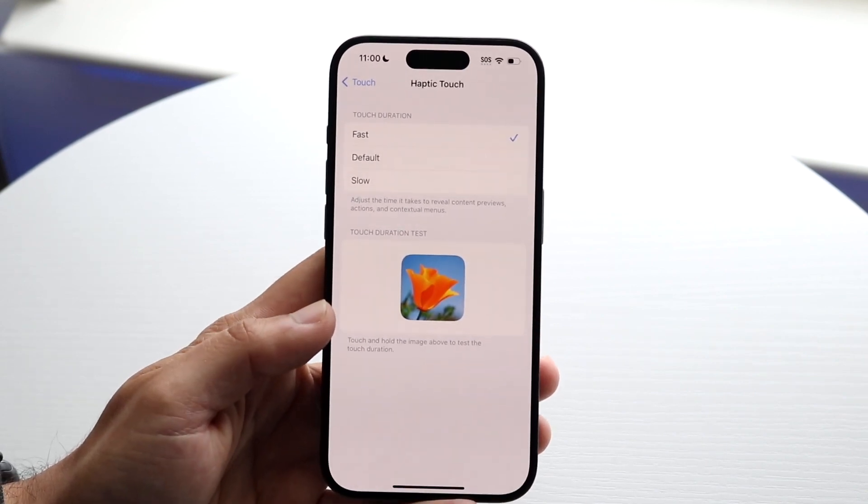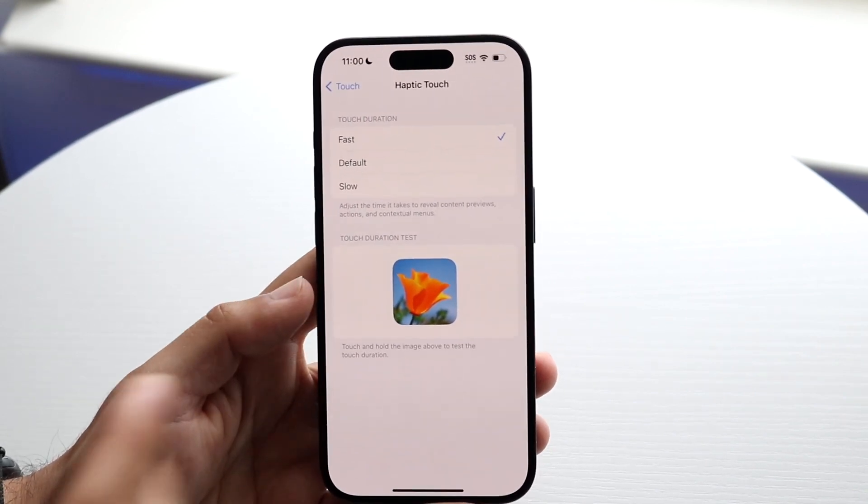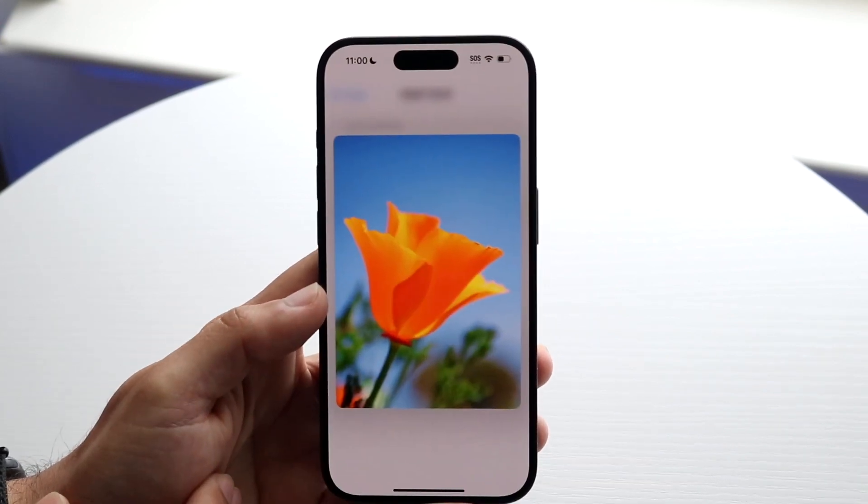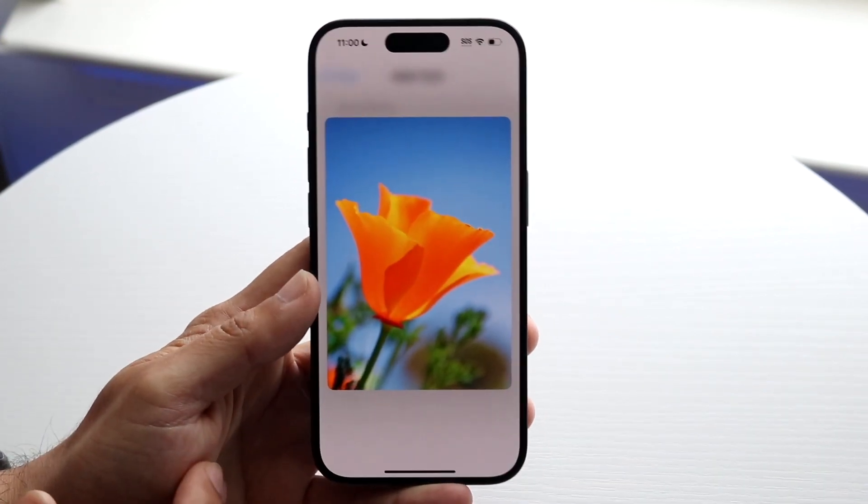Here is where you can change your haptic feedback or your long press. The default — if I hold this down — you can see how long it takes for the haptic feedback to register.